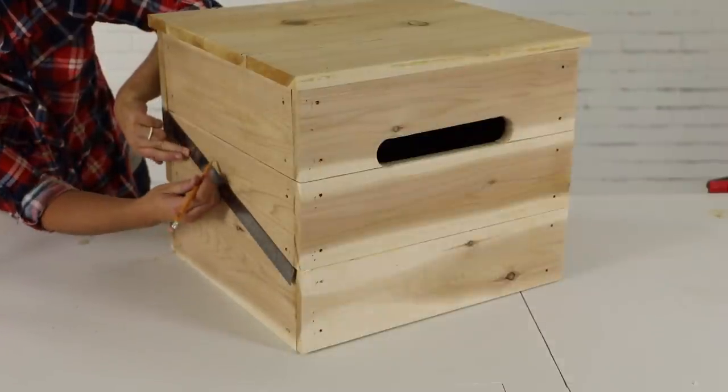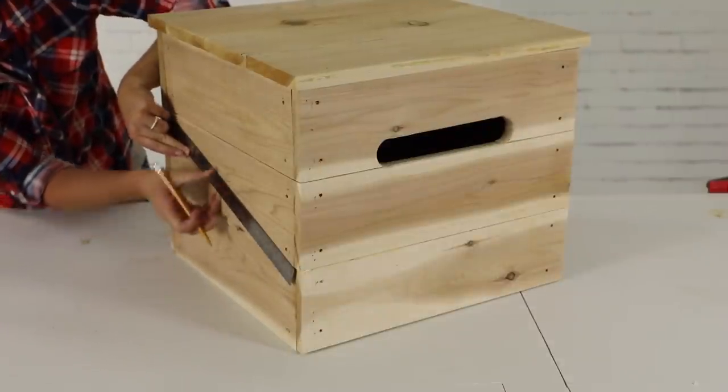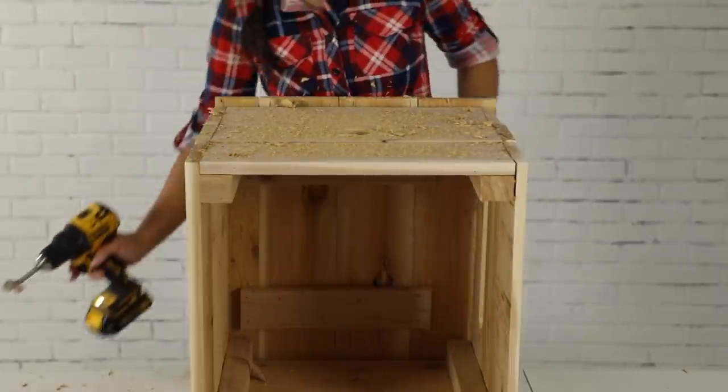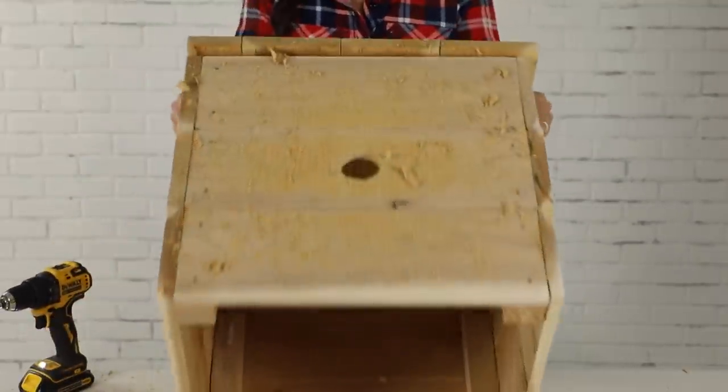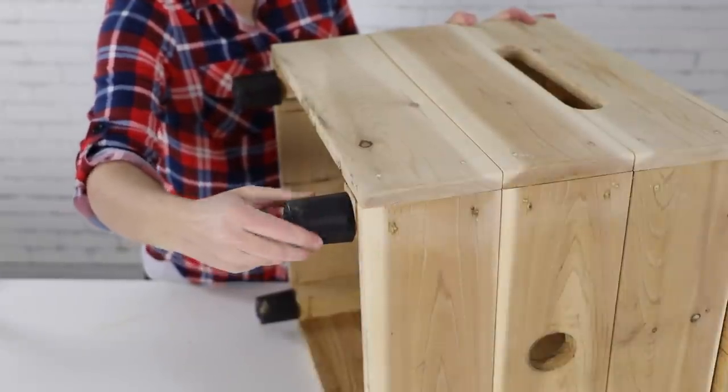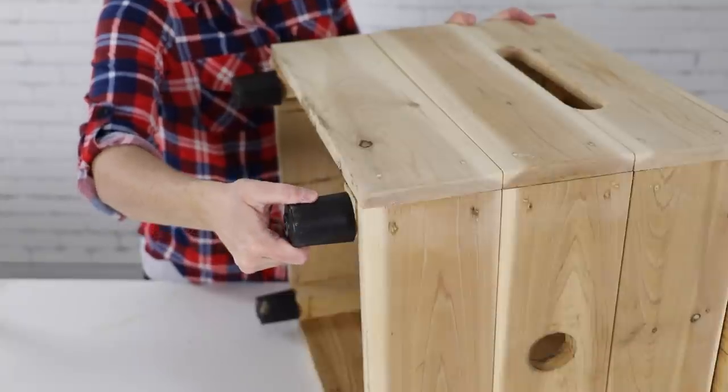To finish the assembly of the box, mark the center of the side walls and then, using a Forstner bit or a hole saw, cut a 1 and 5/8 inch hole in the center of each sidewall. If desired, drill a hole in the base of each 2x2 and thread a foot in at each corner to add some additional height.